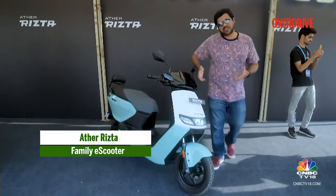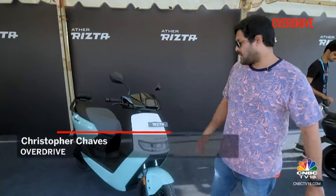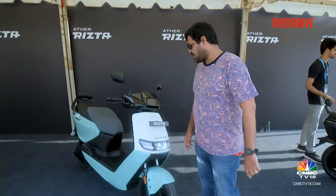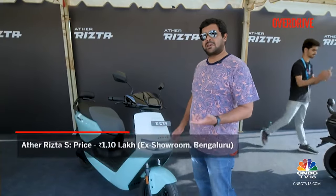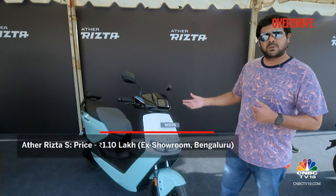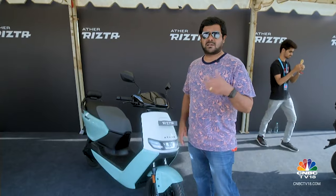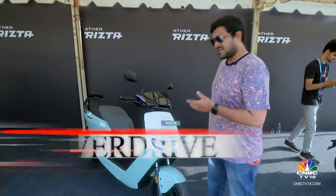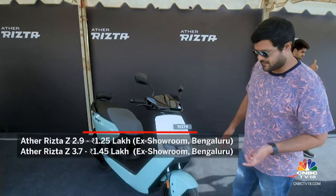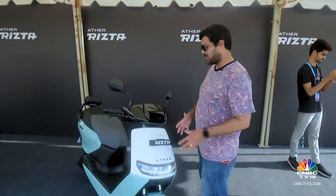We finally have a new face to an Aether scooter. This is the newly introduced Rista. There are two variants on offer: the Rista S and the Rista Z. The Rista S is the entry-level variant and retails for around ₹1,10,000. Moving on to the Rista Z, there are two battery versions — the lower capacity version will set you back by around ₹1,25,000, and the high-spec variant with the bigger battery will set you back by ₹1,45,000.